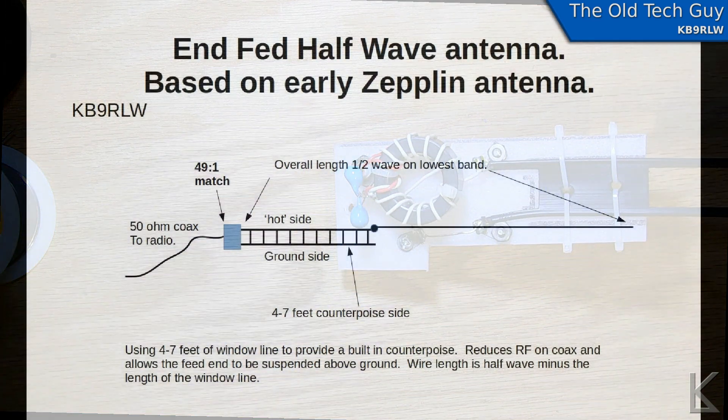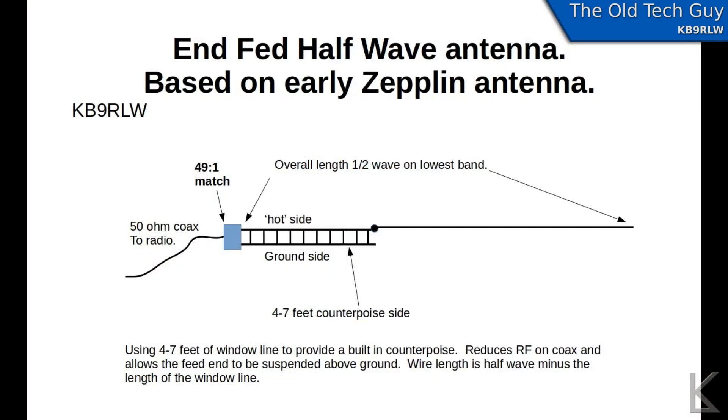Here's an overview of the antenna design. It's similar to the Zep, and we've got an overall length that's a half-wave on the lowest band we want. You have to include the length of the counterpoise wire — so if you need 127 feet and you've got a six-foot piece of ladder line, you'd need 121 feet of wire to extend out to give the full 127 feet, which would be for 80 meters.